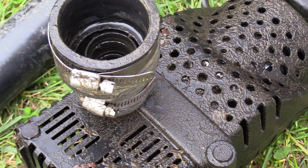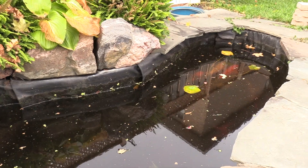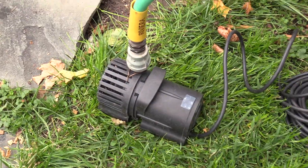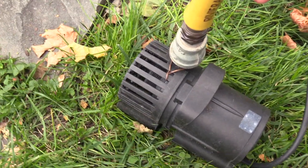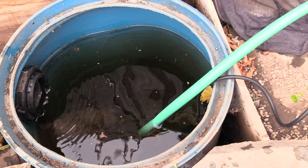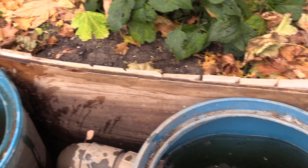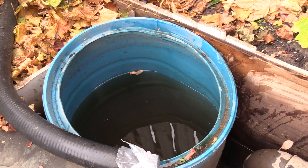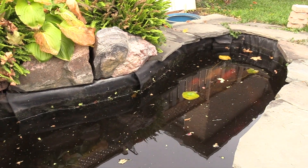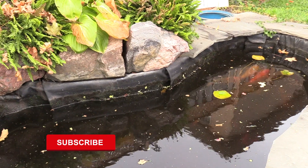I've shut off the pump which circulates the water and runs it through the filters, and I've also started draining out some of the water, putting my utility pump into one of the two barrels. The barrel on the right hand side is the vortex barrel, and then it goes off into the second barrel which has my filters in it. I'll start to drain off some of the water — I'll end up pulling out about 30% of the water out of the pond.